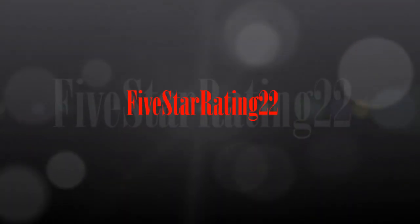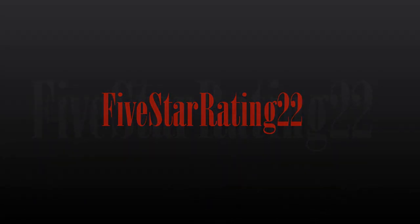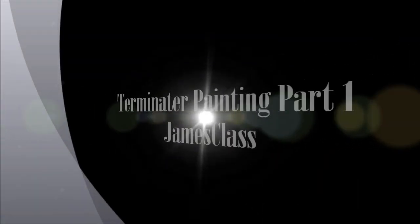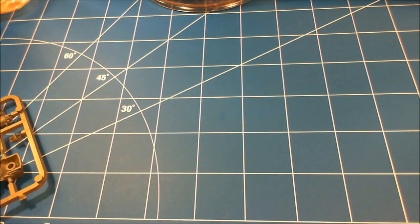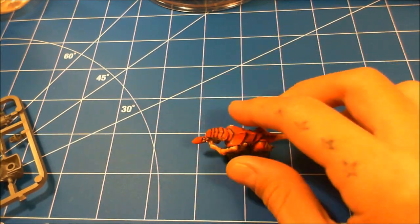Hey guys, James here from 5 Star Rating 22. Alright guys, here's the next painting vid you've been waiting for. I'm pretty excited — this is going to be my own color scheme from the army that I personally use for my Space Marine Army. So it's going to be a little longer and you might see a few more different steps. Hopefully you guys enjoy it.